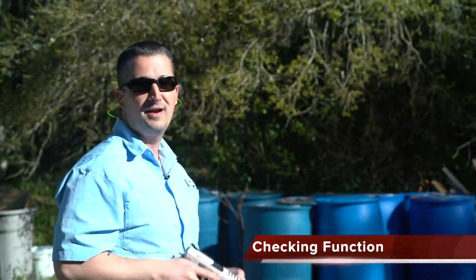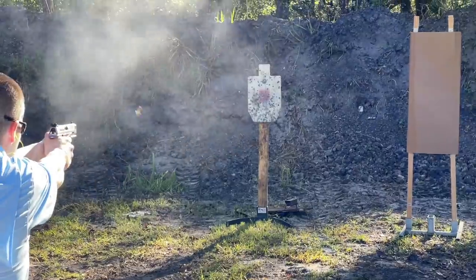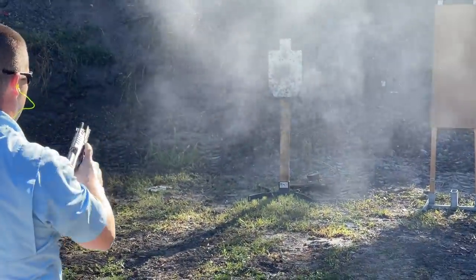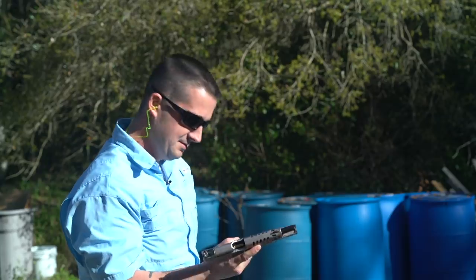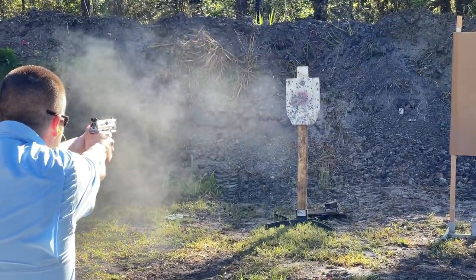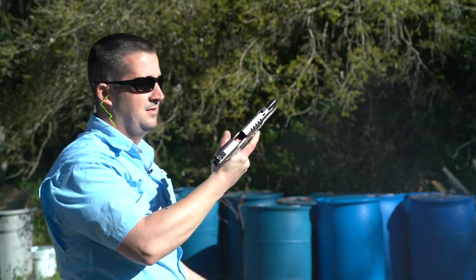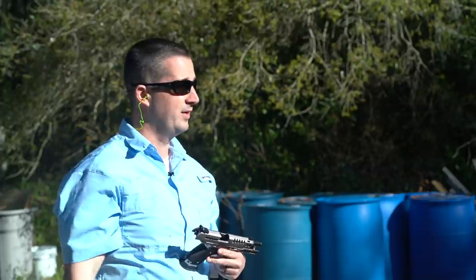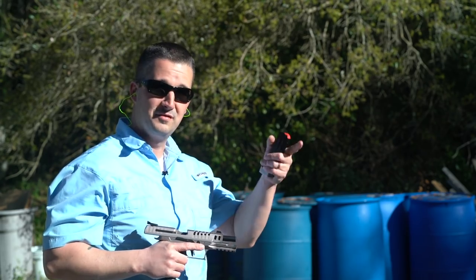First rounds fired out of the new Black Tie — starting with 115 grain. Wow, it's so flat. That was 115 followed by 124 grain, and I was hitting all in that red square on the steel. Wow — the trigger on this thing definitely met my expectations from what we went over in the studio.